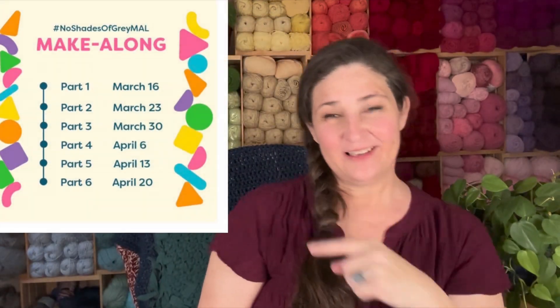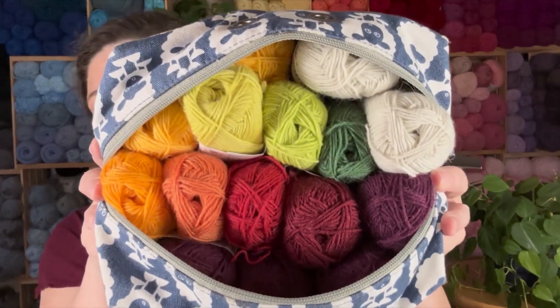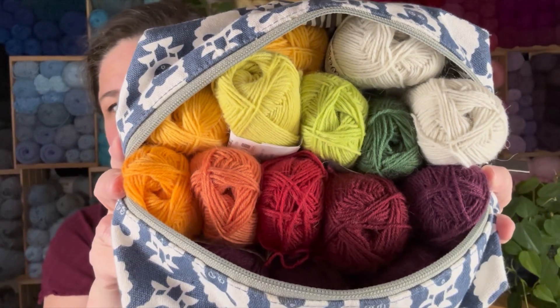I am using this for the Hobie make-along. You can either follow the crochet pattern or the knit pattern, and I'll show it to you right here. It's really cute — it's a mystery what it's going to be. Although we've just gone into week four. I haven't gotten a whole lot of it done because I've been crocheting on other stuff, but I hope to get a chance to work on it soon.